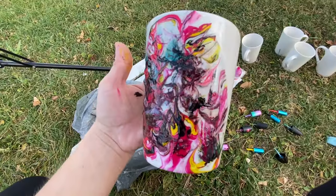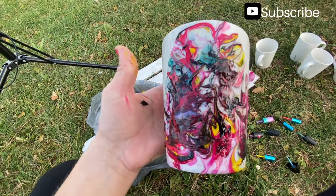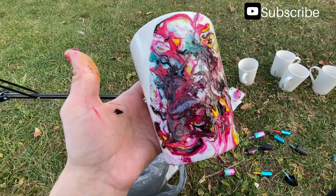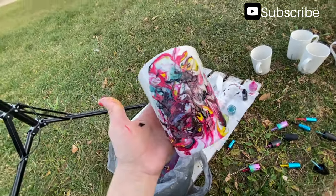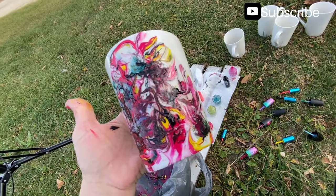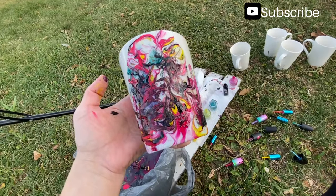If you end up with any bubbles in your cup you can take a toothpick and smear them out — that'll help too. I'm going to clean off all the other stuff where I don't want it, but that's basically what I want it to look like. So I'm going to go ahead and dip them and you guys can follow along.